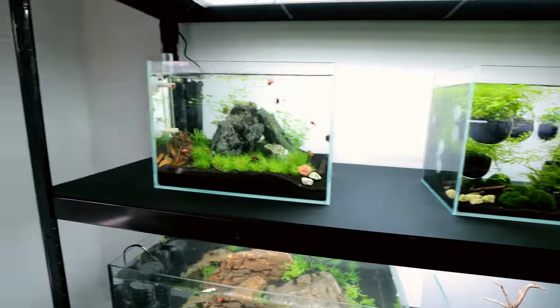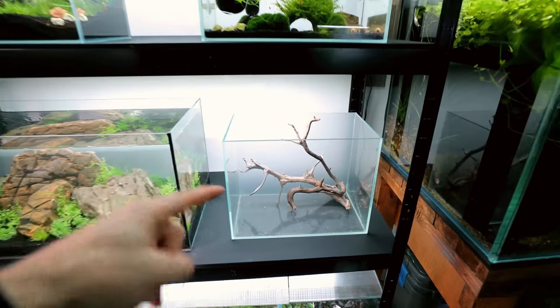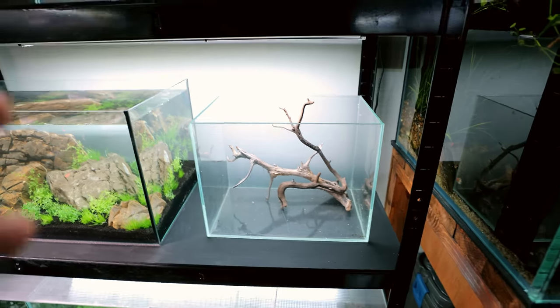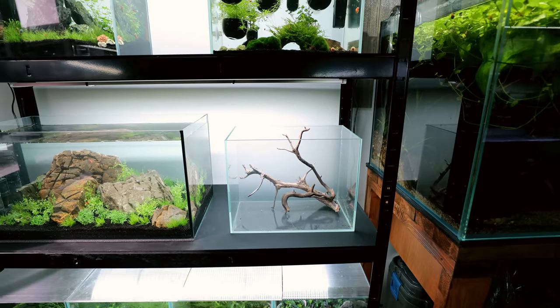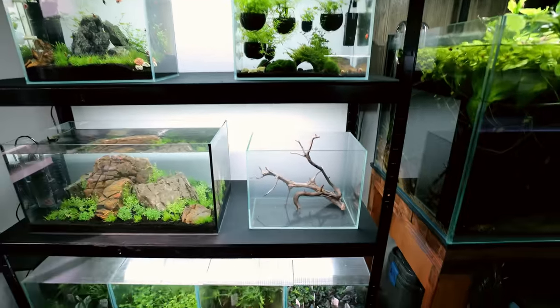Everything is just running beautifully, working a treat, loving all of it. I've put some wood down here — this is the tank we're going to be scaping today, I just chucked some wood in. It's not set on anything yet, but I want to use wood definitely, because I haven't used wood in a scape for ages.